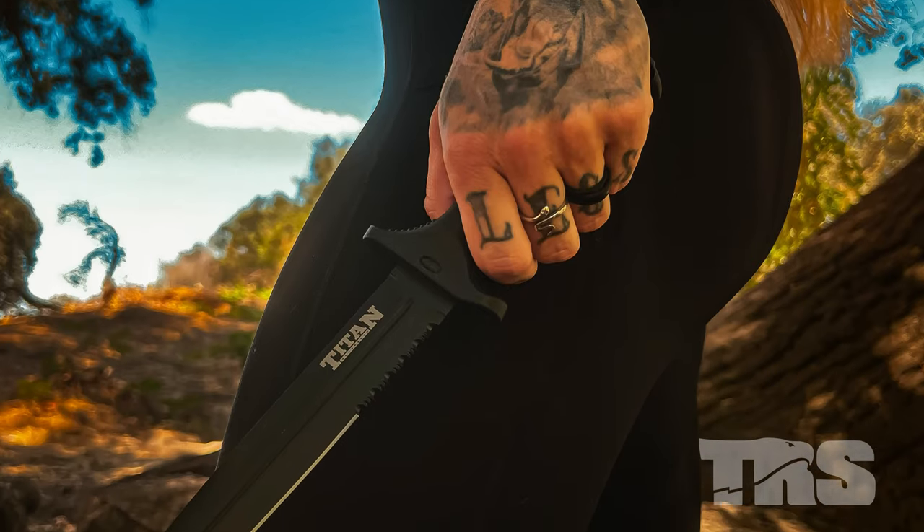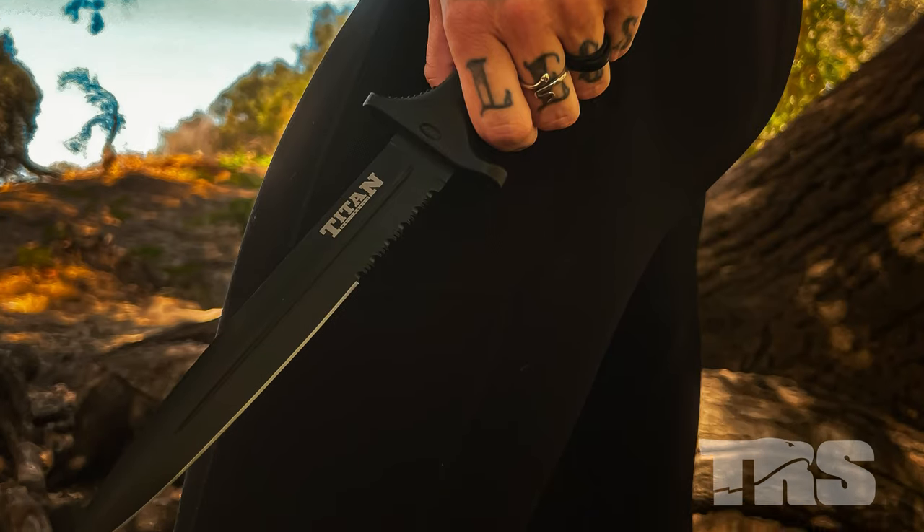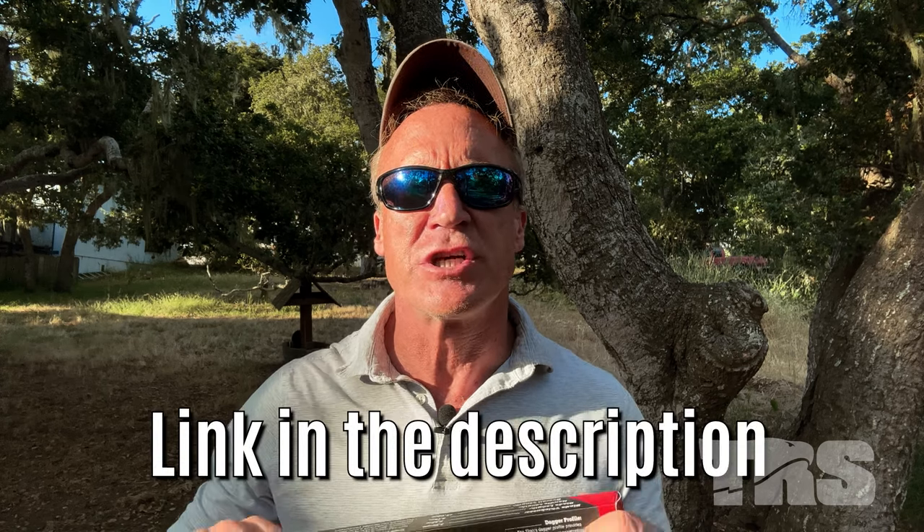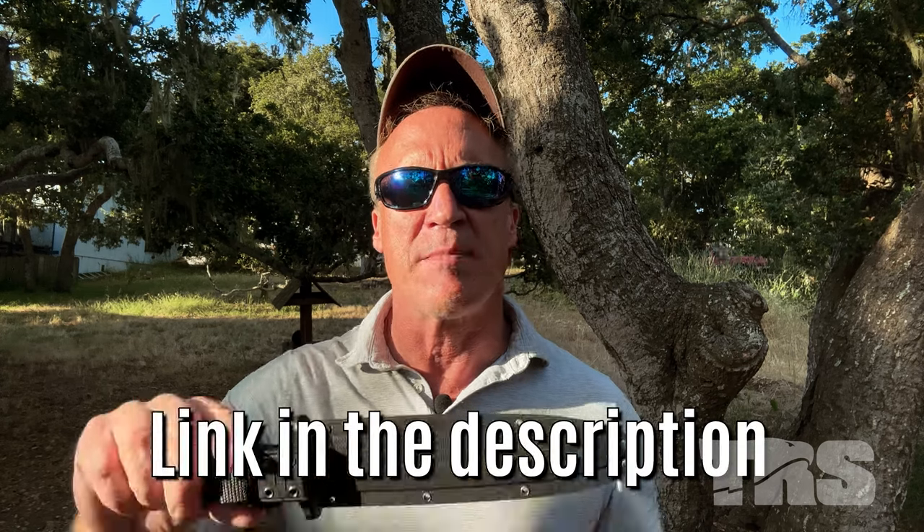Quick announcement about a flash sale — giving away this foot-long fixed blade full-tang knife along with an awesome sheath to the first 200 people who get to the link in the description. It's called the Titan — the closest thing I can compare it to is a classic K-Bar. If you want the $70 knife for just shipping, you'll have to act fast. Now back to our video.